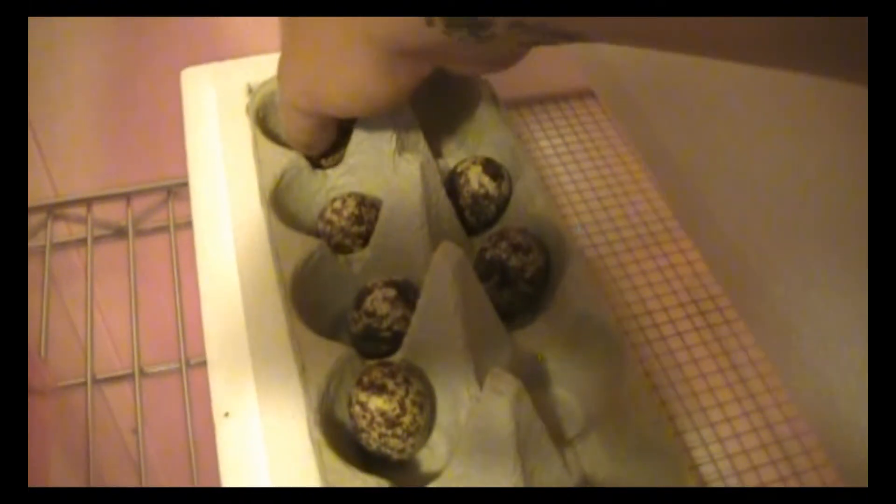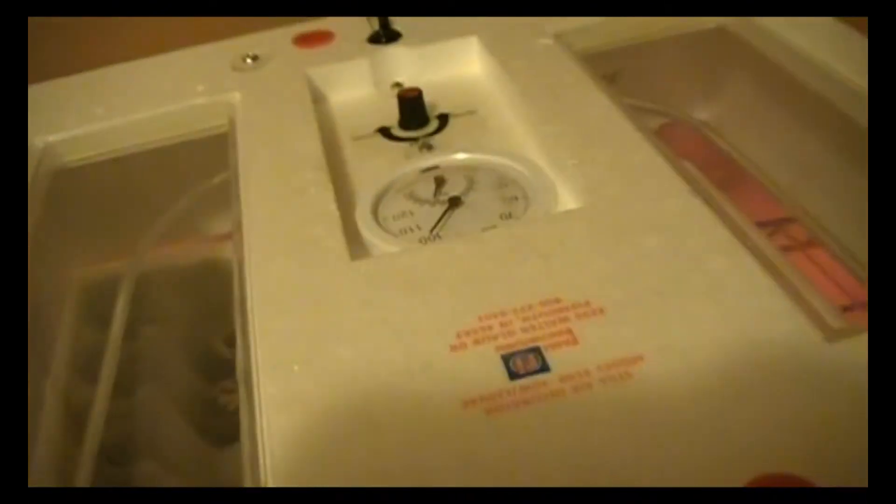A little rotation — oh, that was a little rough. It's important to check your temperature before you open the incubator because the temperature will drop immensely when you open it.